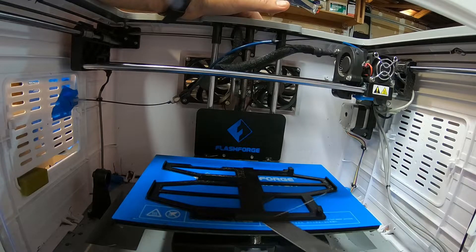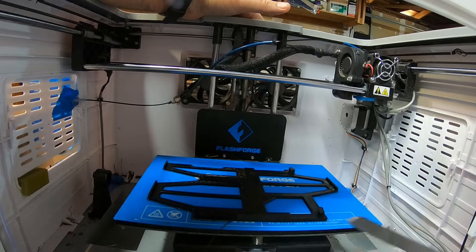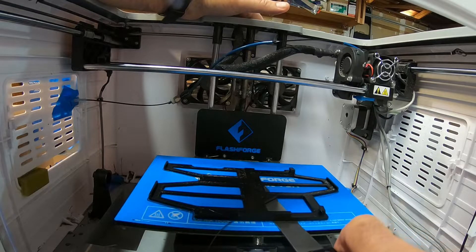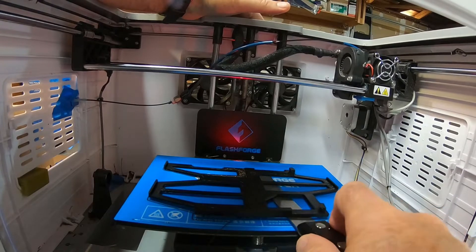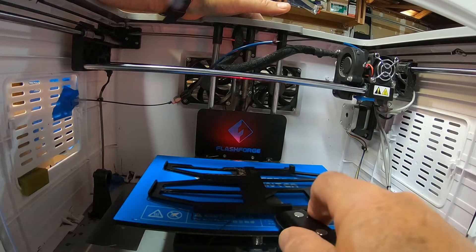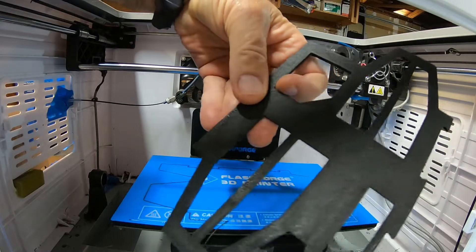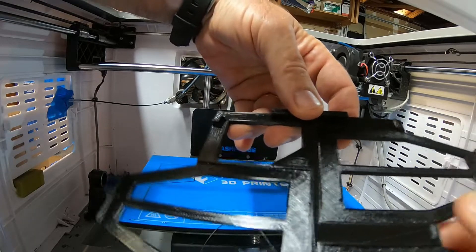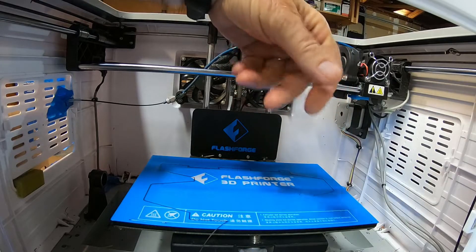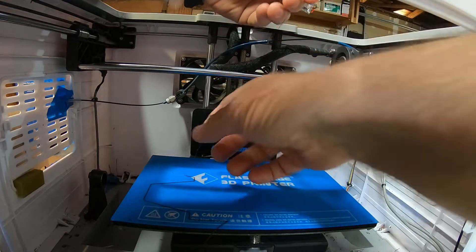The Micro Swiss nozzles are super durable so you don't need to swap them out really — probably almost never. Eventually they might get gummed up. The main thing is the filament goes down a lot better and much more evenly, and it's easier to get off the print bed. The brass nozzles were a little bit bigger than .4mm so it was blobbing out a lot more. The bottom of this print is super clean and the top is nice and shiny like PETG usually is.